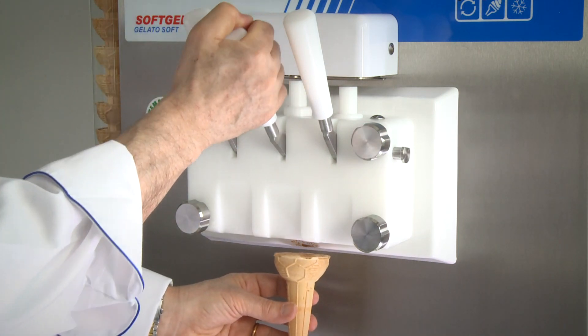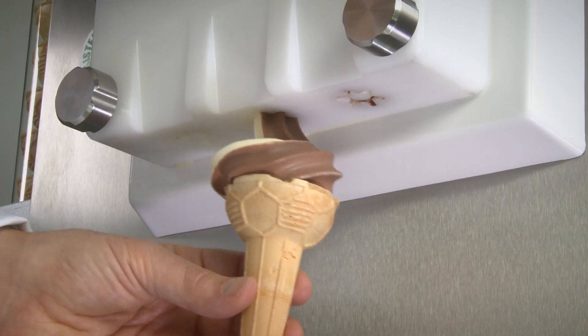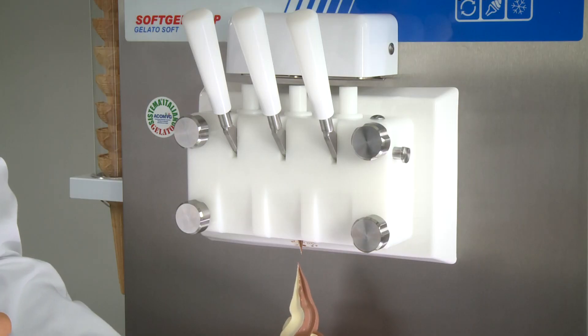The incorporated air facilitates an exceptional structure of the dispensed product. Both ice cream and yoghurt are extraordinarily creamy.